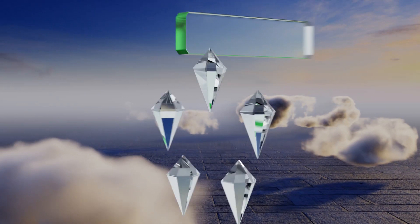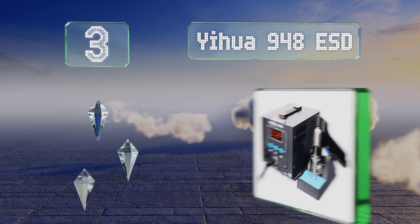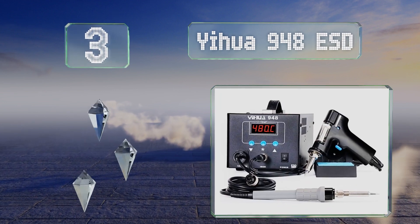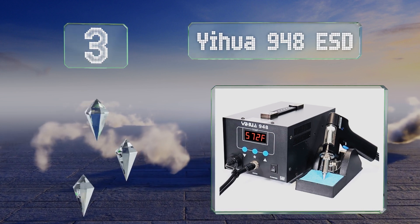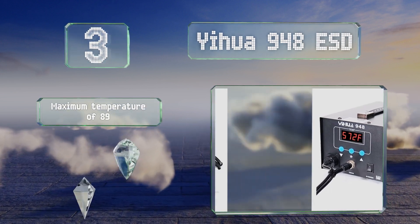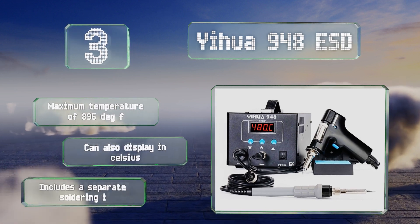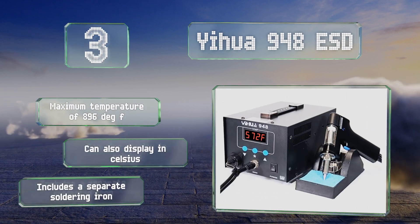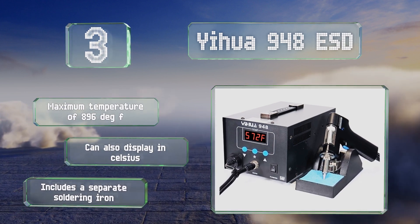Nearing the top of our list at number 3, it will take up more space and cost more than a small plunger-style model, but some people will appreciate the convenience afforded by the YIWA 948 ESD, which allows you to heat and remove unwanted solder with one hand. It offers a maximum temperature of 896 degrees Fahrenheit, and can also display in Celsius.